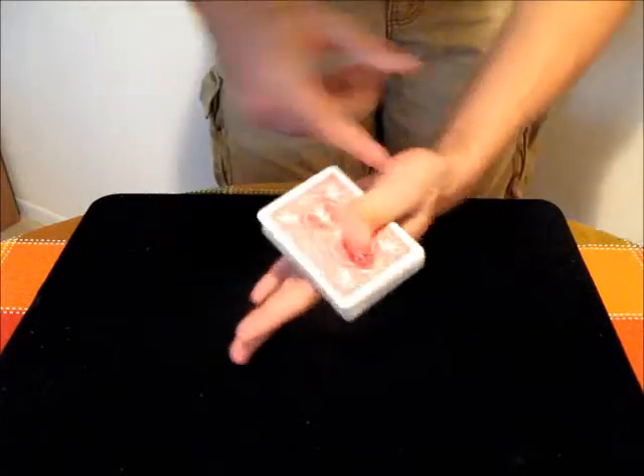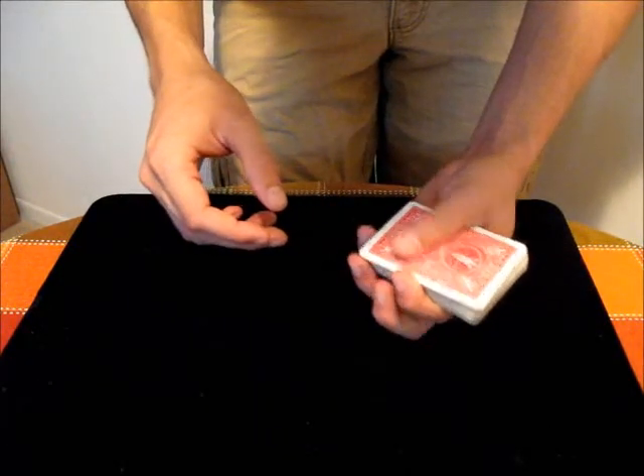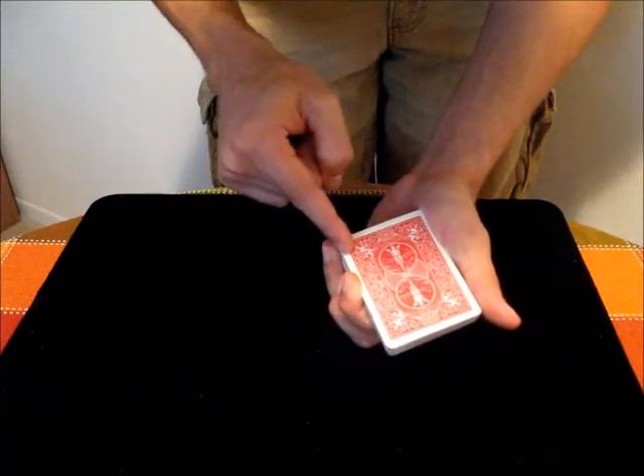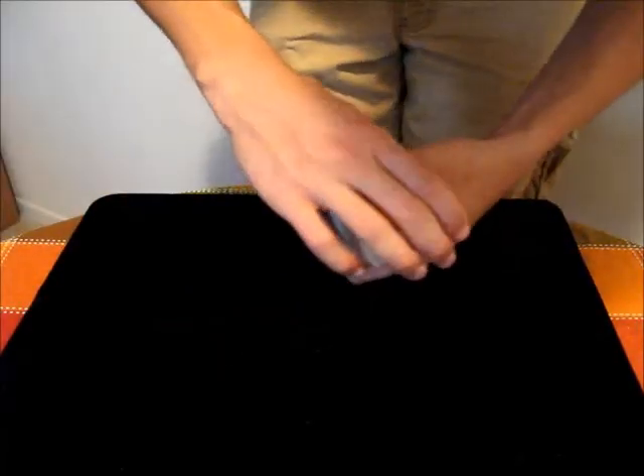you start out with the deck of cards about middle, in between your first finger and thumb. Then what you want to do is place your thumb along the bottom of the deck, anywhere from the middle here to the right side here, or if you're a left-handed magician, then the other side.